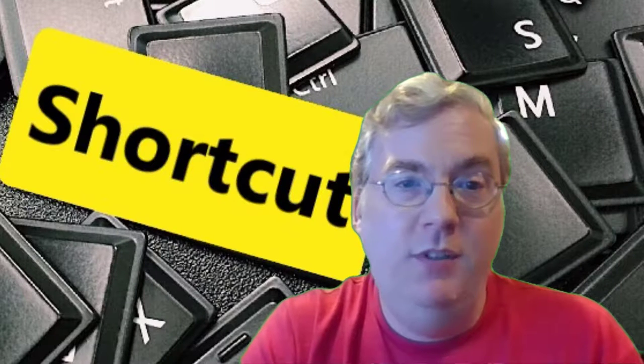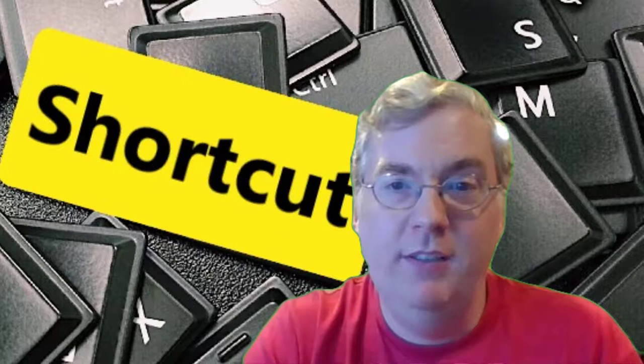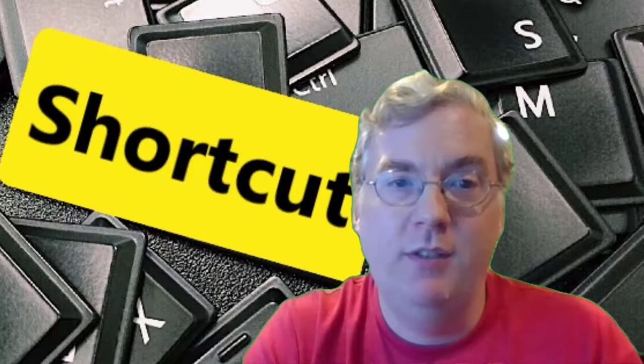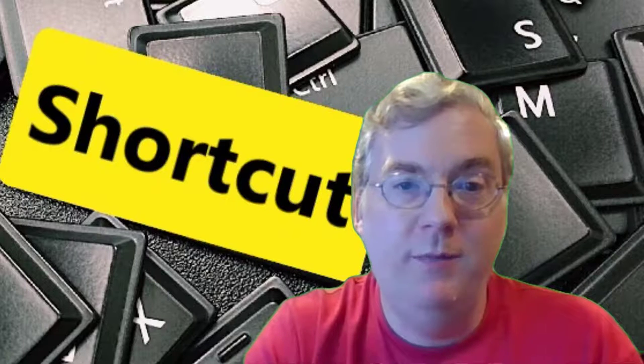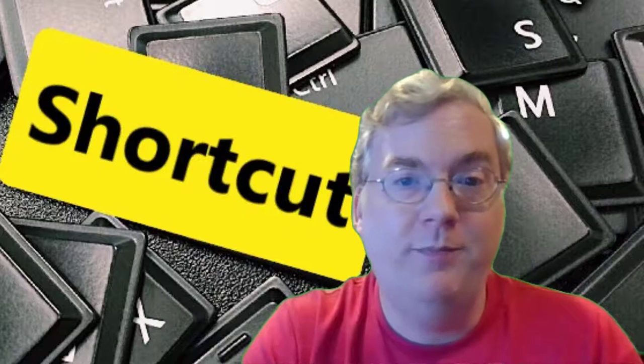Simply highlight what you want to cut or copy, hit the key combination, go where you want to paste it, and Control+V. And presto, it has moved or been copied. This is so much faster than using the menu button at the top of the screen and going back and forth all the time.